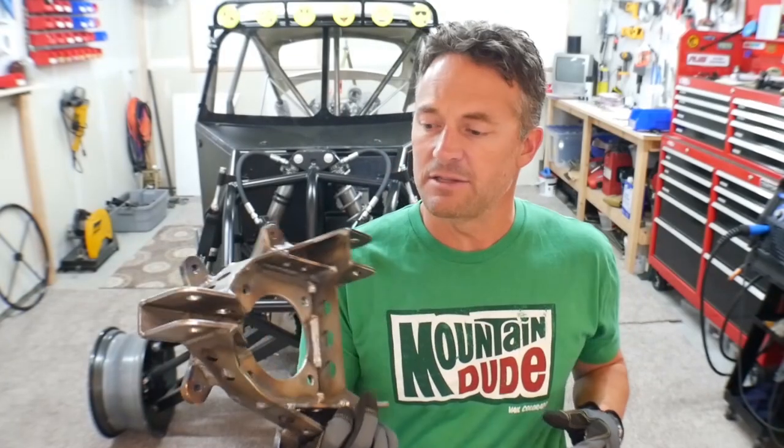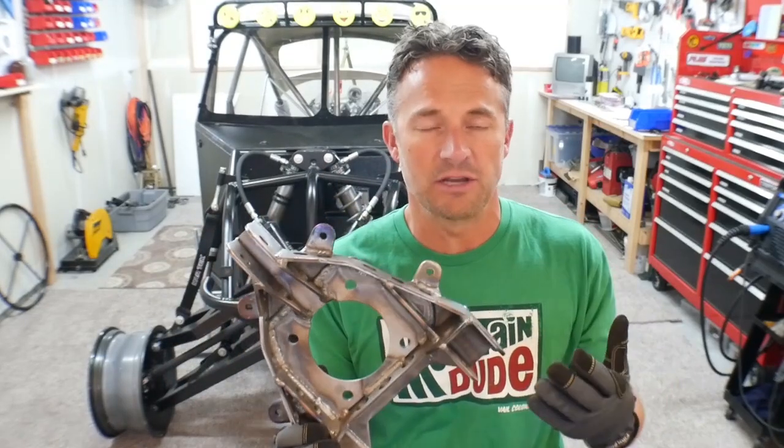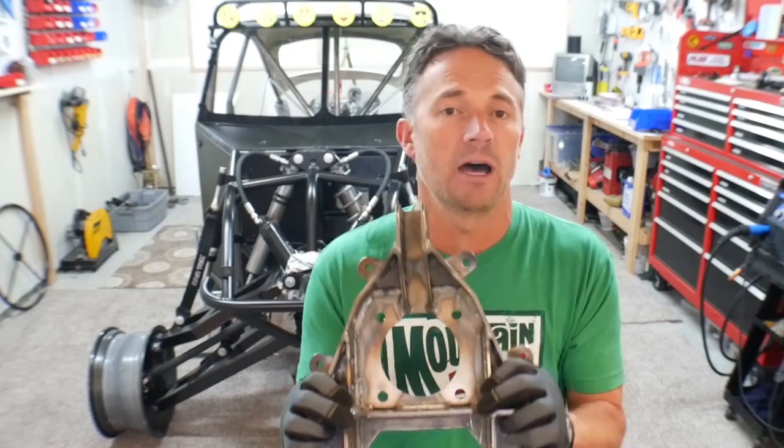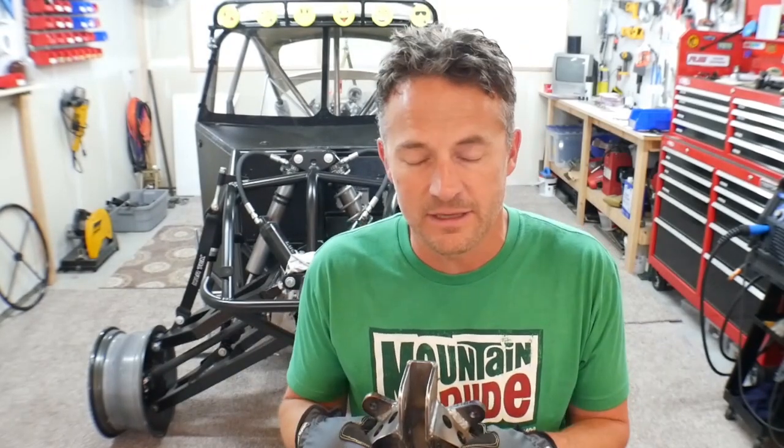That's it for this video, guys. I just wanted to show you me welding up the spindles since I did make the changes and had the new metal cut. These are good to go — I'm really happy with these. The next thing I'll be working on on Ratchet is the lower control arms for the rear suspension. Thanks for watching, I hope you guys liked it, I hope it's helping you with whatever you're working on or at least just giving you some entertainment, and I hope to see you on the next video — take care.